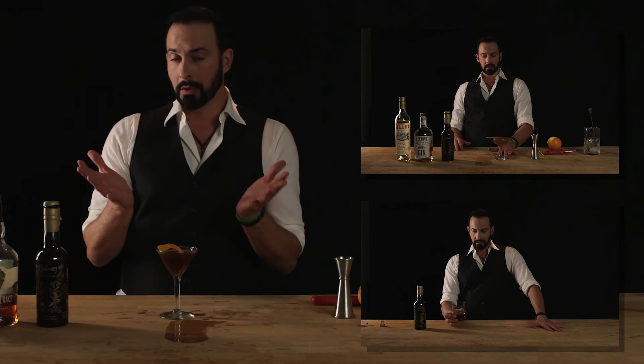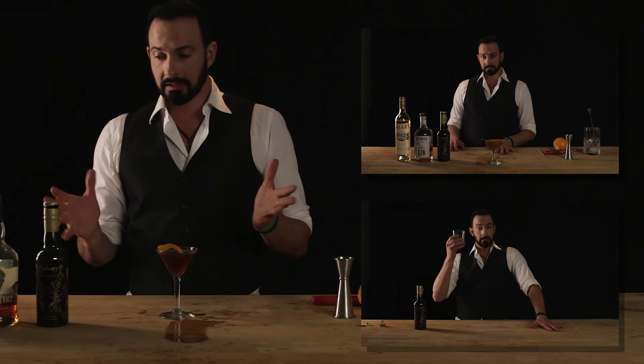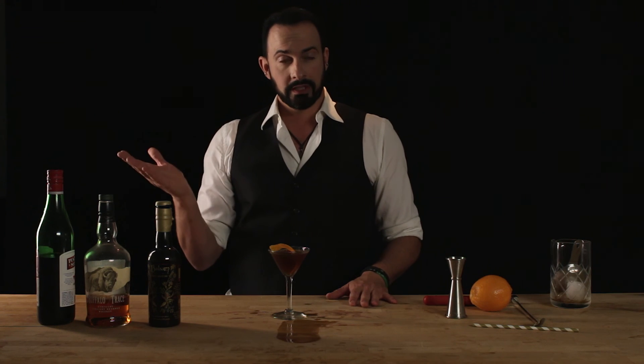If you guys would like to subscribe to us we would appreciate it, and we would love to hear from you. Write to us what you think, if you want to see us make a couple of things, or you've got questions for us — we will answer you back. Thank you for watching. I'm Eli Mountjoy, this is Best Drink Recipes. We will see you next drink.